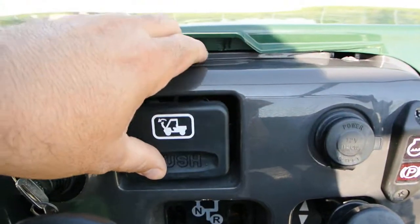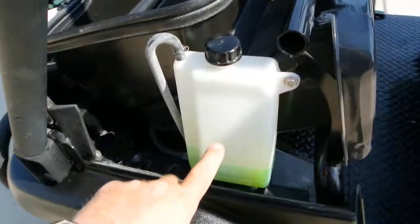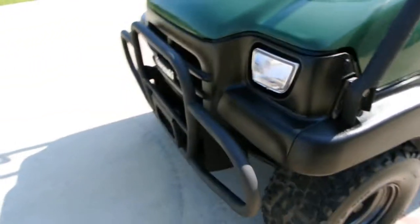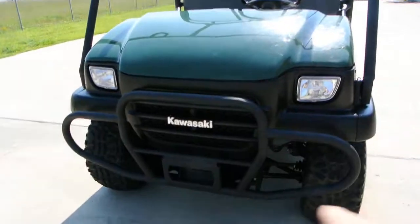This little button here will let you open the front storage compartment, so you've got a little front storage compartment there. Nice coolant reservoir here. These are liquid cooled — it has a radiator. This is where you check your coolant level.